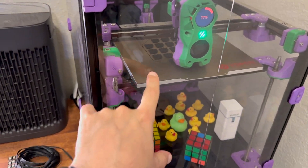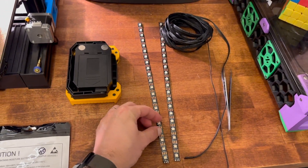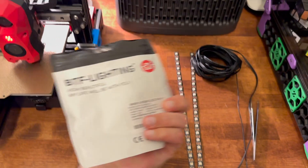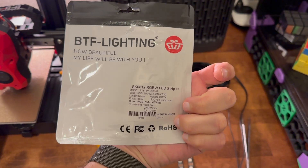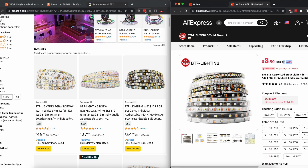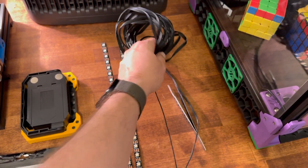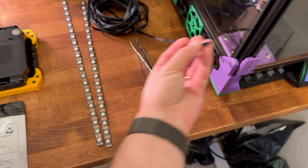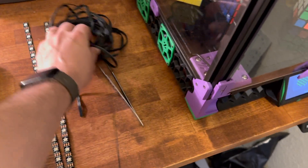Here are the LED strips — 16 millimeters between the center of each LED. I got those off AliExpress; they're significantly cheaper there than on Amazon. I'm going to use silicone wire like this black one, and I'll hide it inside the extrusion so it won't be visible when I mount it.